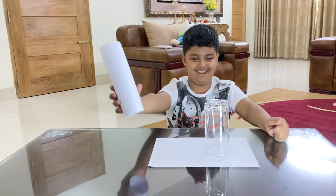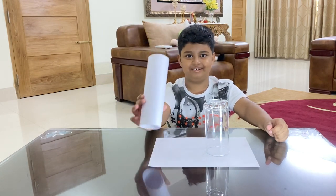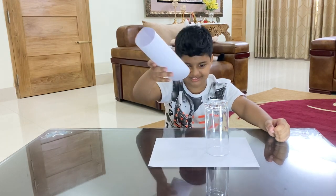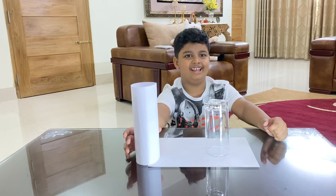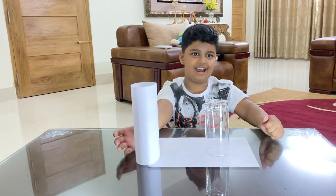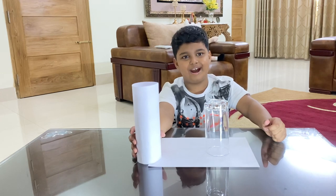Look — vanished, nothing, nothing inside, again, nothing. It's also nothing inside the glass — empty. So I can make it come again.